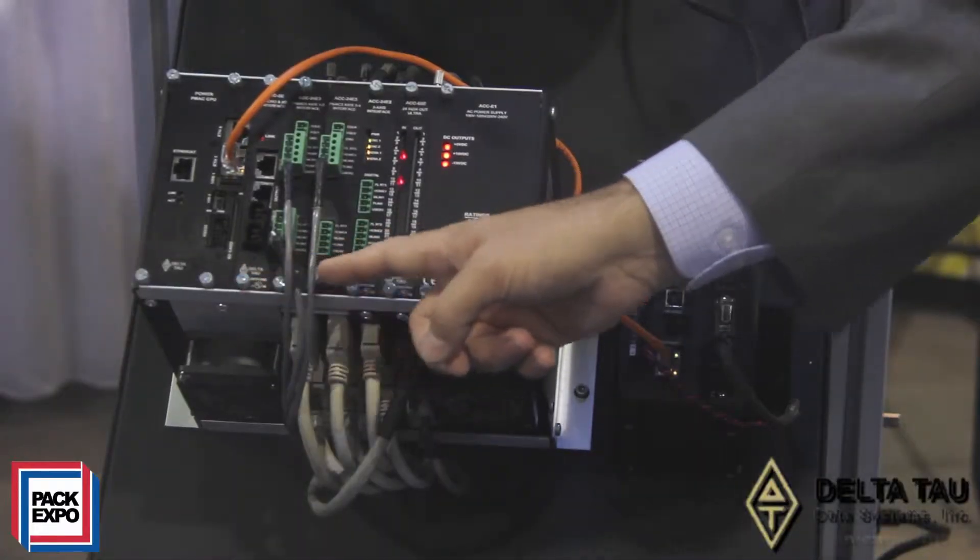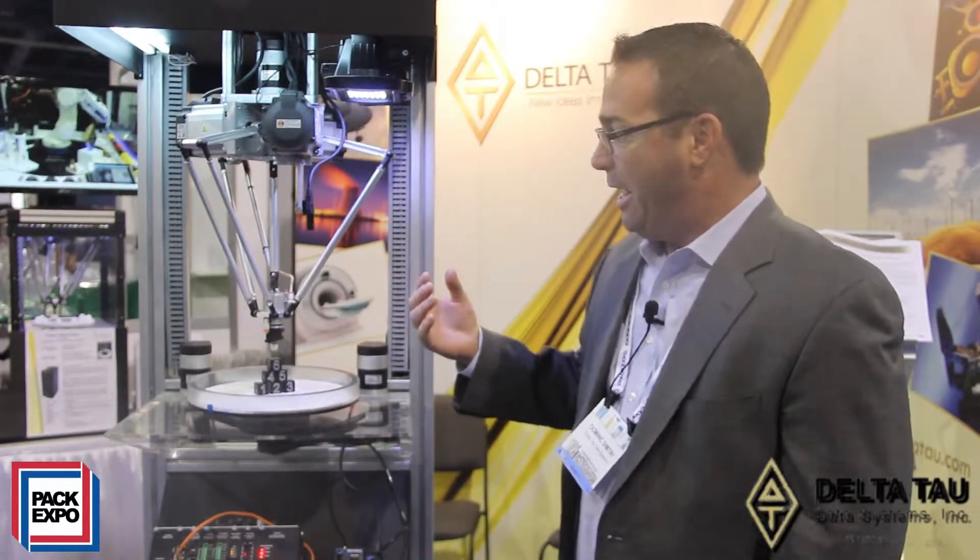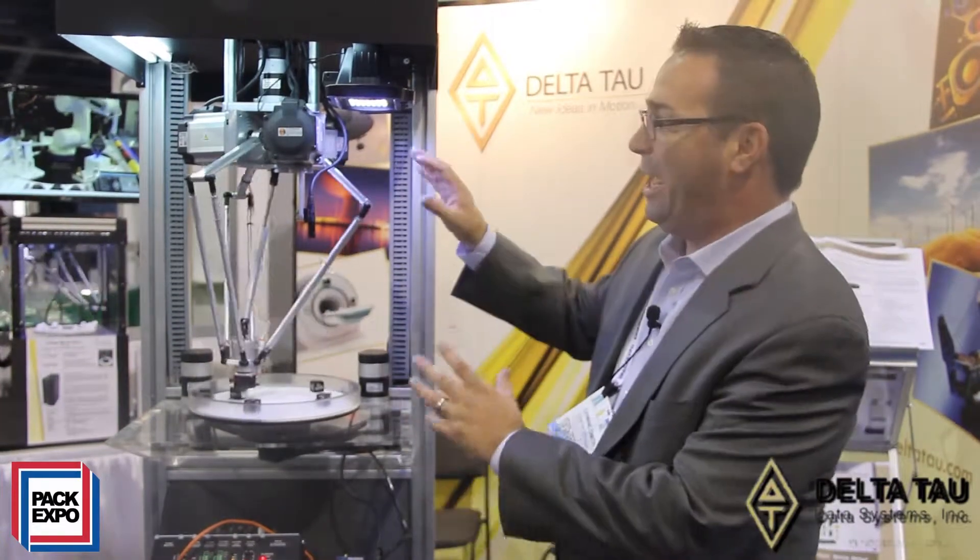We're using our Power PMAC motion controller, our latest and greatest. Delta Ta in the industry is known for its open architecture and its ability to control just about anything. Here we're showing a very unique mechanical device, and once you input the inverse and forward kinematics of this robot into the controller, you can now program the tooltip to go exactly where you need to, and the controller will handle how all the intervening joints work within the robot.